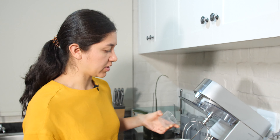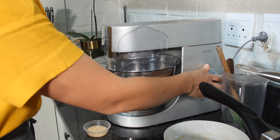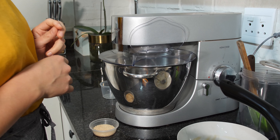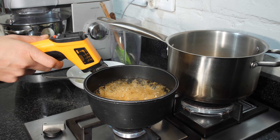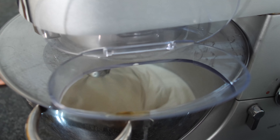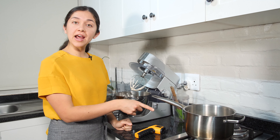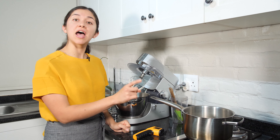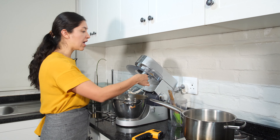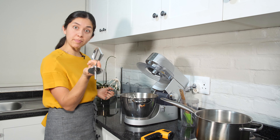We are going to put the egg whites in the mixer, put the mixer on, and turn it on. We are making another syrup and it needs to reach 155 degrees Celsius. In the meantime we are going to take the whisk attachment and replace it with the paddle attachment.